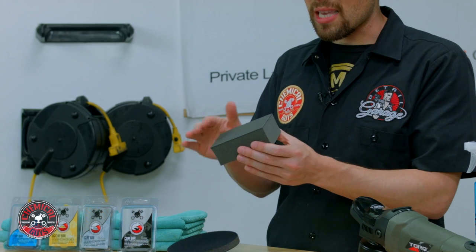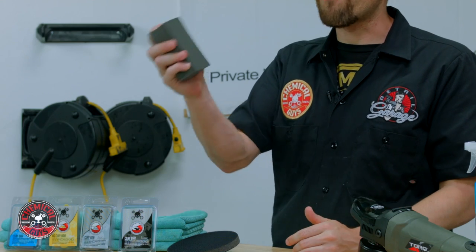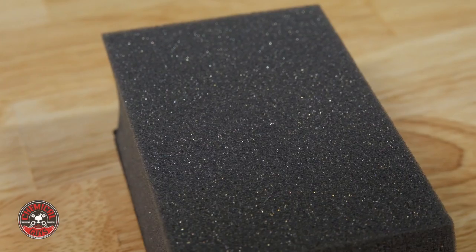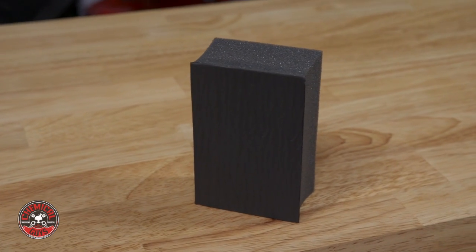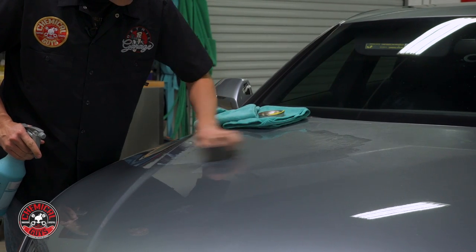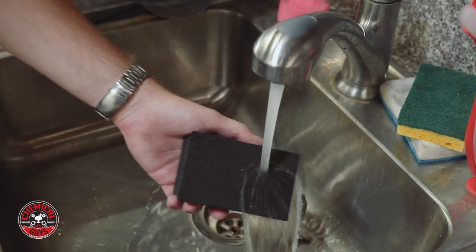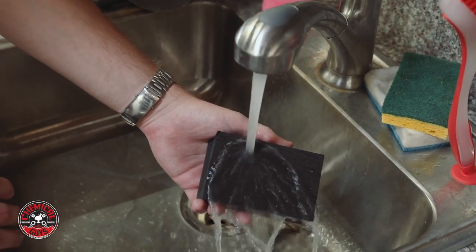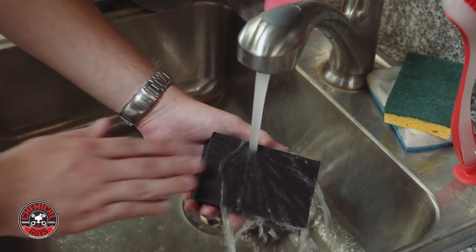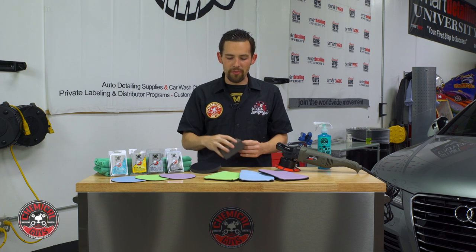There are other options for claying as well, like the Clay Block. The Clay Block uses synthetic rubber material on top that pulls off all the contamination the same way the Clay Bar does, but it has a foam backing that's super easy to grip so you don't have a chance of dropping it. It's more comfortable in the hand and you can apply pressure without hurting the surface. If you drop the Clay Block on the ground, you can wash it with warm water because no contamination gets stuck in the material itself. This is an excellent option for anyone new or afraid to drop the Clay Bar.